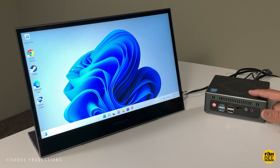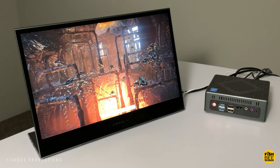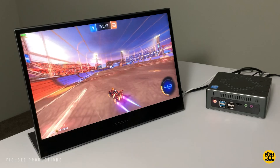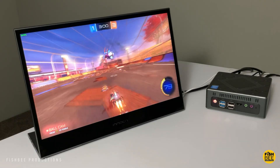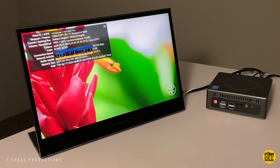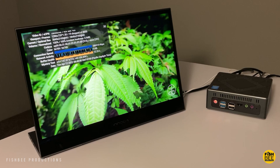I ran some Geekbench tests and got a 1020 single-core score and 3704 multi-core score. It also had a 1893 3DMark Fire Strike score. I did some testing on Steam playing Rocket League — it stayed right at 30 frames per second pretty much the entire time and played nice and smooth. It's not going to be the best gaming PC, but it handled 4K 60fps YouTube videos smoothly as well.